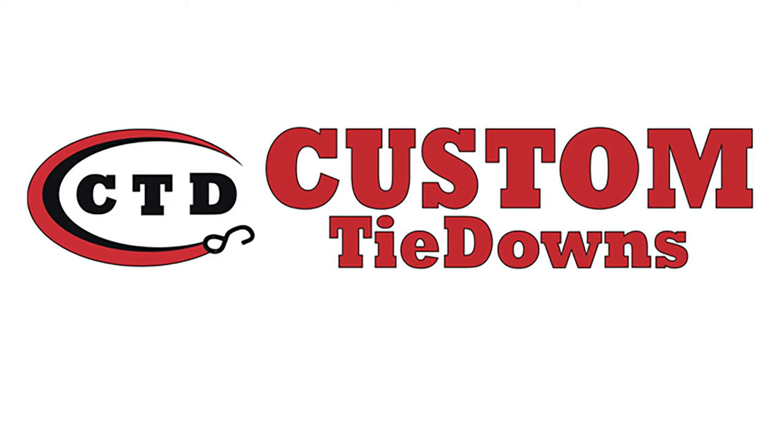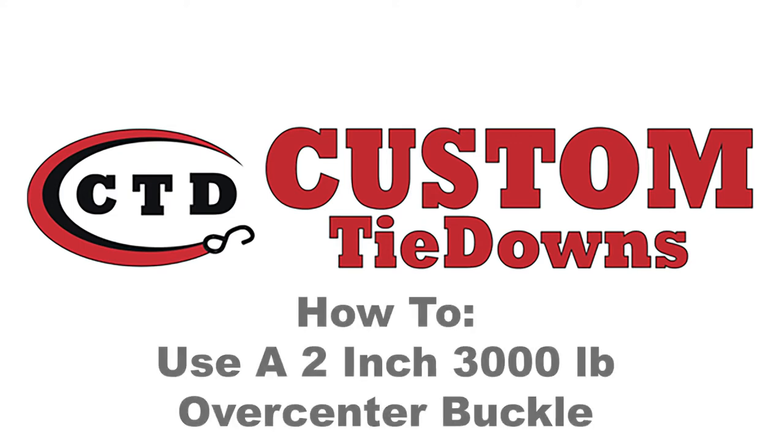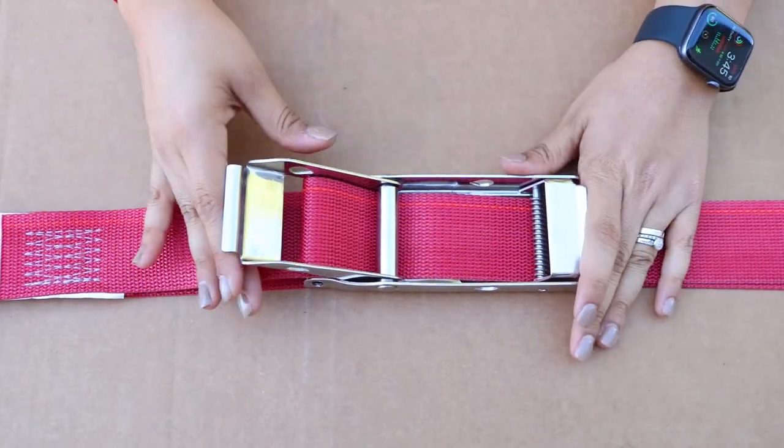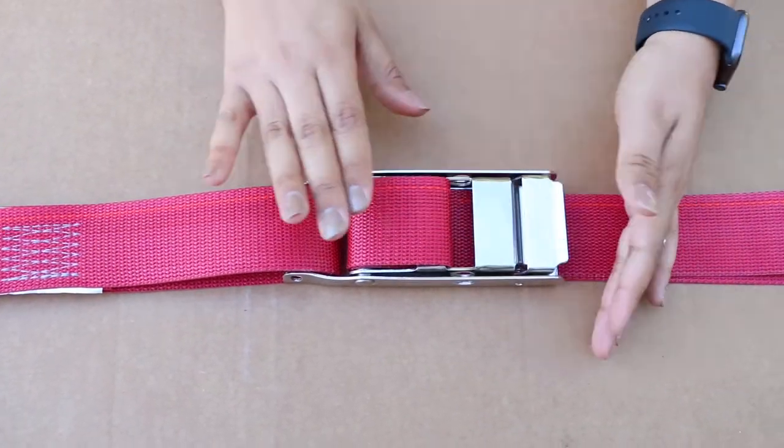Hello everyone, welcome back to Custom Tie Downs. Today we are going to show you how to properly feed over center buckle tie downs. We get a lot of questions on how to operate over center buckles, and proper use is the only way to ensure your cargo is secure.